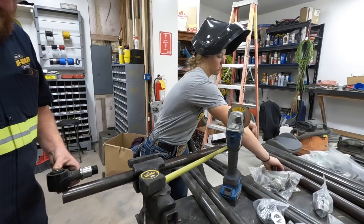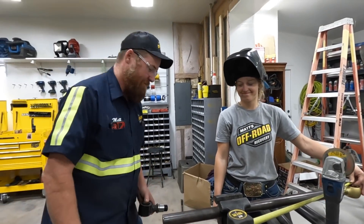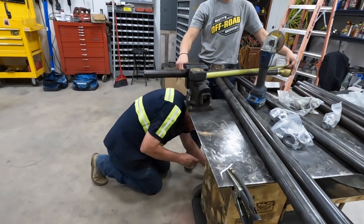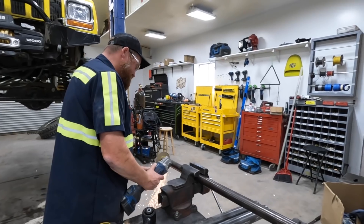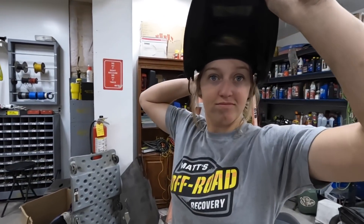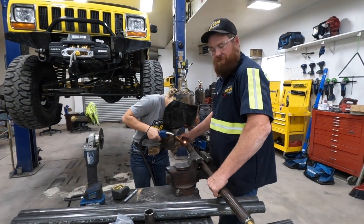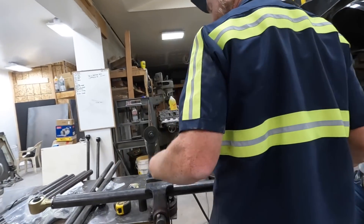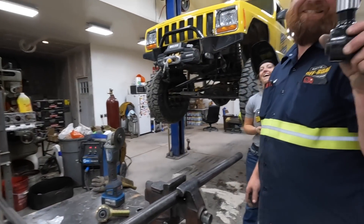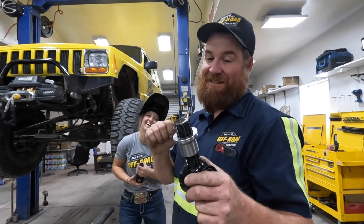We need it to be 39 and a half nominally. Put a mark and we'll check it. Actually, it takes a big man to admit when Lizzie made a mistake, and I'm a big man.